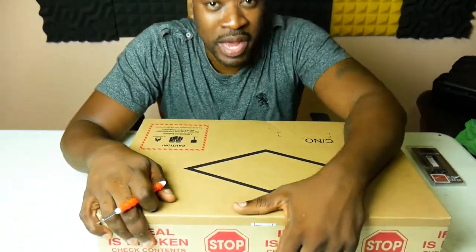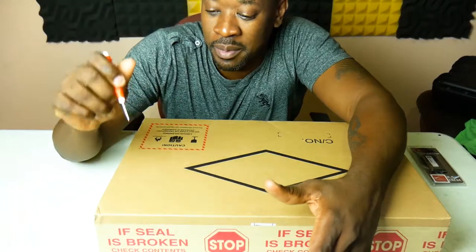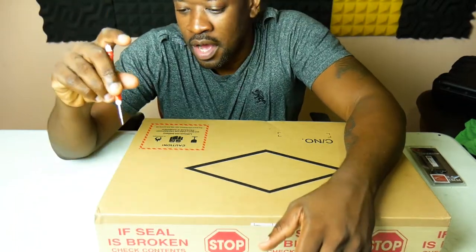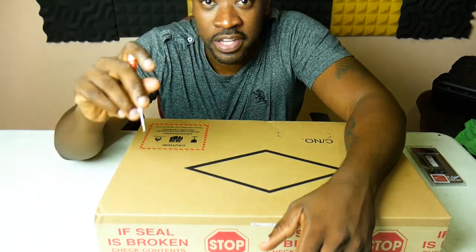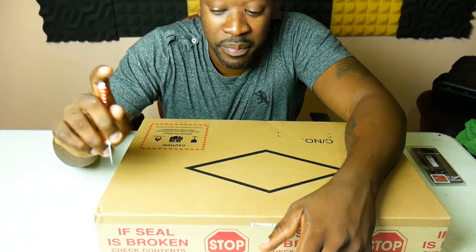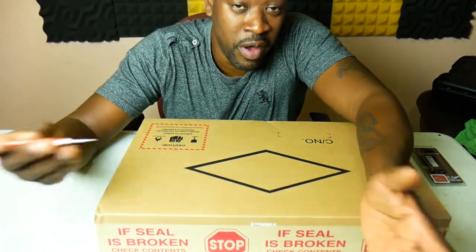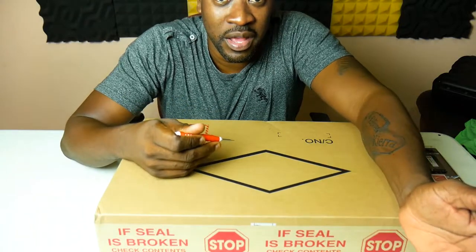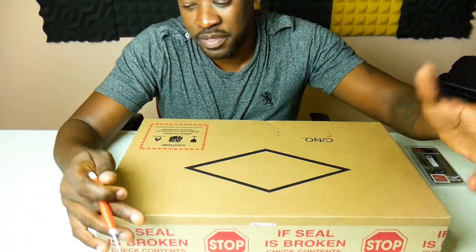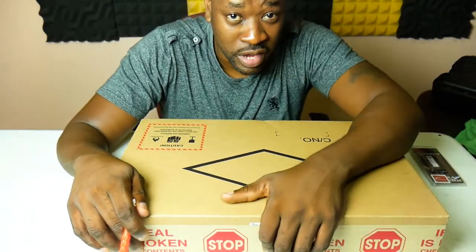Today I'm unboxing my new laptop. This laptop is very unique — it's from a company named Eluktronics, and it's a laptop that can take a desktop CPU. I wanted one for my production because everybody knows the desktop CPU is more powerful than the laptop CPU. It's much thicker, so transportation is a little weird, but I'm not a small guy — I can handle it.